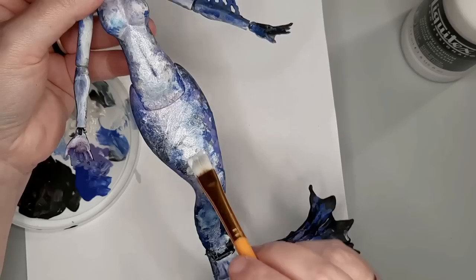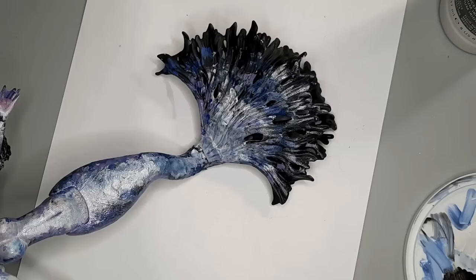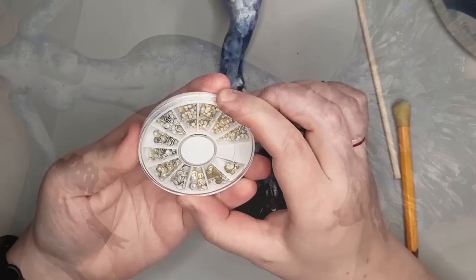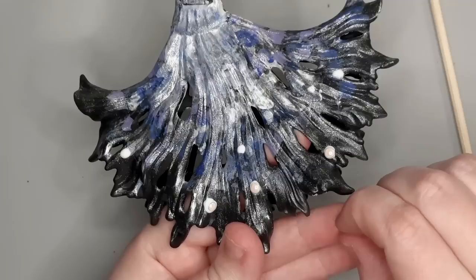I really like Sirena's original iridescent shimmer, so I'm going to give the whole doll a coat in Liquitex Iridescent Medium. I think it becomes more opaque as you add more layers, but I don't really want to cover up the previous colors — I just want it to catch the light and shine. I have these little pearlescent half beads that I'm gluing onto the bottom fin, using Elmer's Glue All and then tapping them into place.